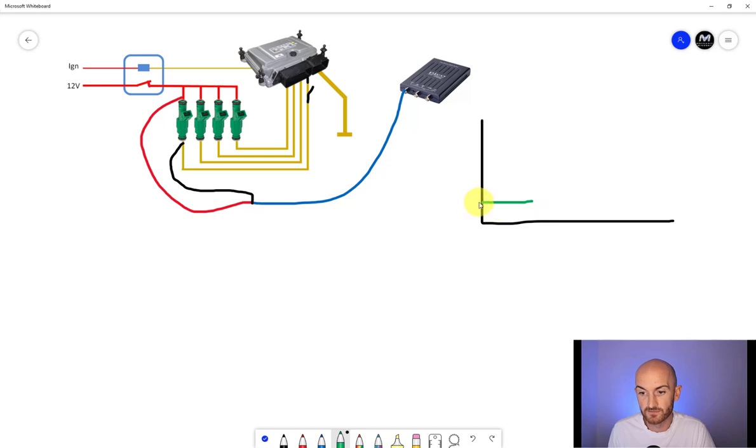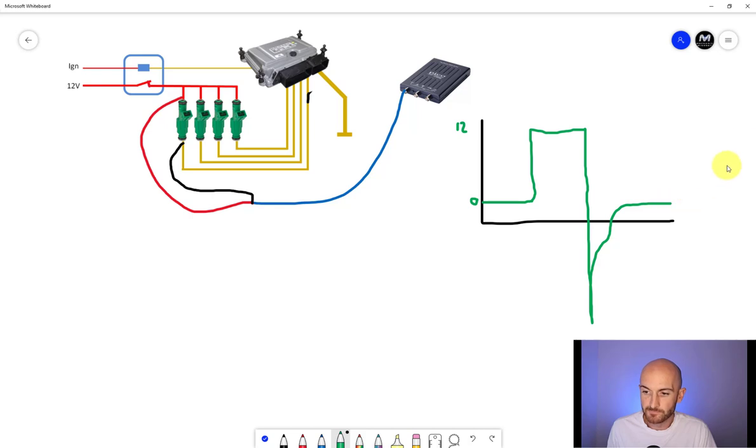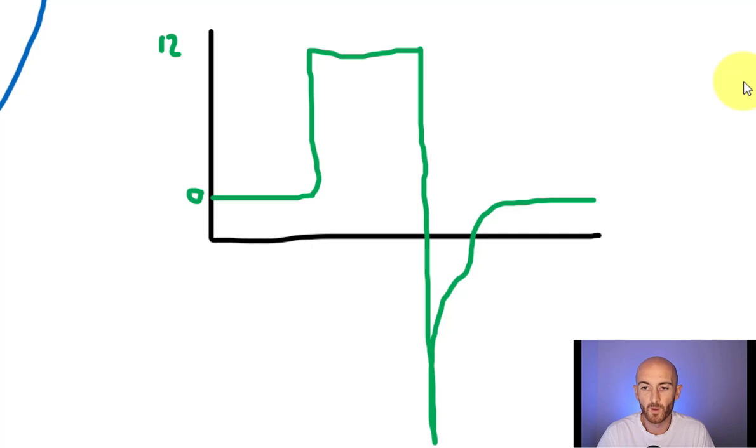So we get a flat line of zero volts. When we close that switch and activate the injector, the top stays at 12 volts and the ground side goes to zero volts — a difference of 12 volts. The oscilloscope will display 12 volts for as long as the injector is turned on. When the injector turns off, both sides go back to 12 volts and we get the spike we're all used to seeing. This waveform is probably not what people expect — they're expecting it flipped the other way. Some people will swap those leads around, and that is actually a really bad idea.